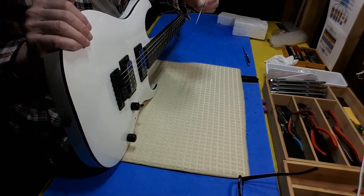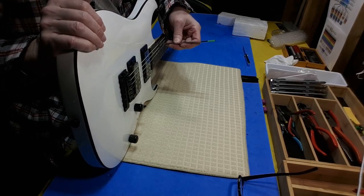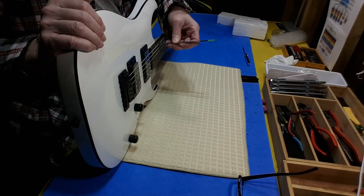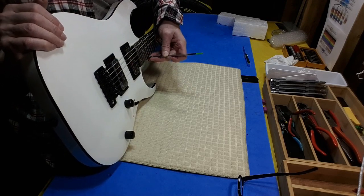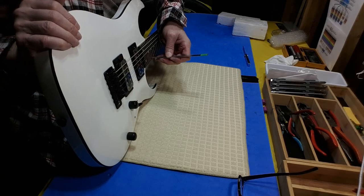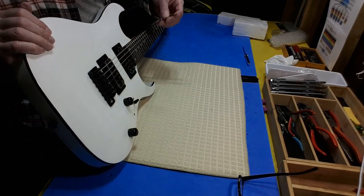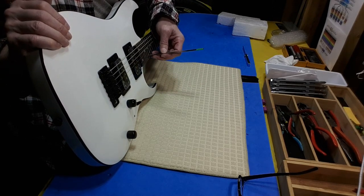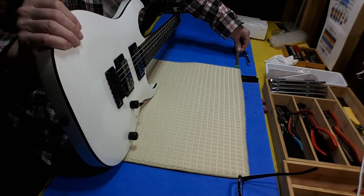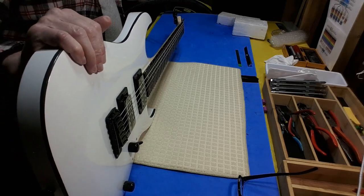First thing I want to know is how high the strings are. That's an eighth of an inch — eight sixty-fourths — and about six sixty-fourths on that side. They're all up there so they'll all have to come down. As usual, first thing is the truss rod adjustment.